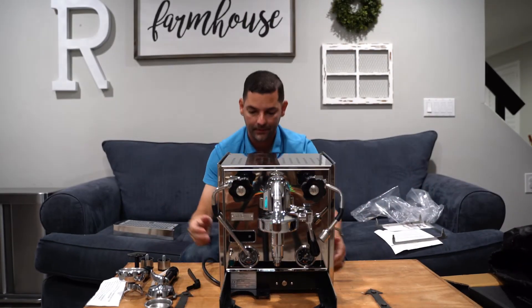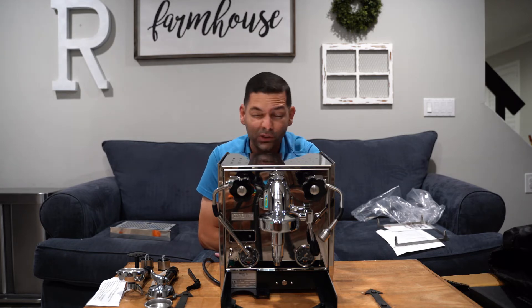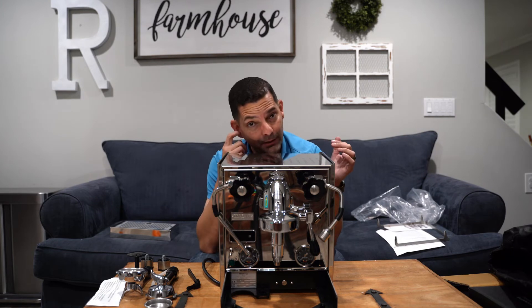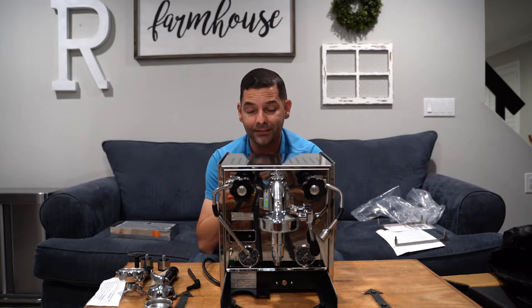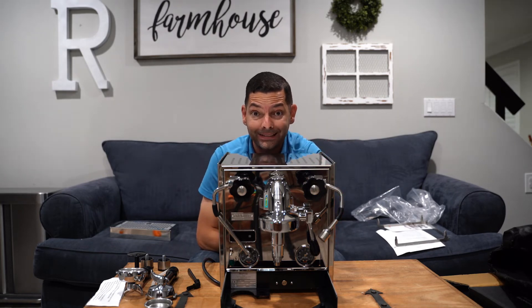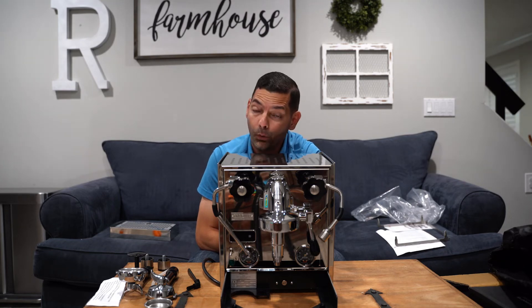This is a work of art. Here we have the Profitec 600 — this is a dual boiler system. Once we get it all hooked up and plugged in, we're going to pull some amazing shots. I'm going to do another video explaining the differences between a single boiler, a dual boiler, and a heat exchanger. This is really what you encounter at an espresso bar or a nice cafe — the heat is intensive, the pressure is intensive. We should be pulling some nice latte art.